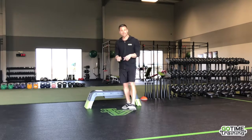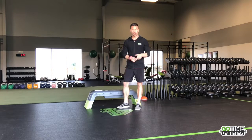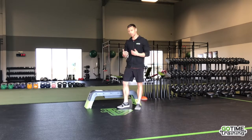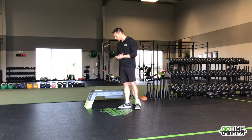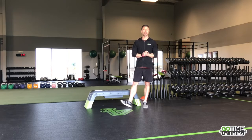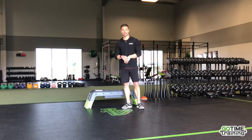60 seconds on, 30 seconds off. We've got mountain climbers — you can go slow to fast if you need to — bench hop side-to-side, walk-out to push-up, skaters, and then the uppercuts. Enjoy, give it all you got, have fun traveling this week guys.